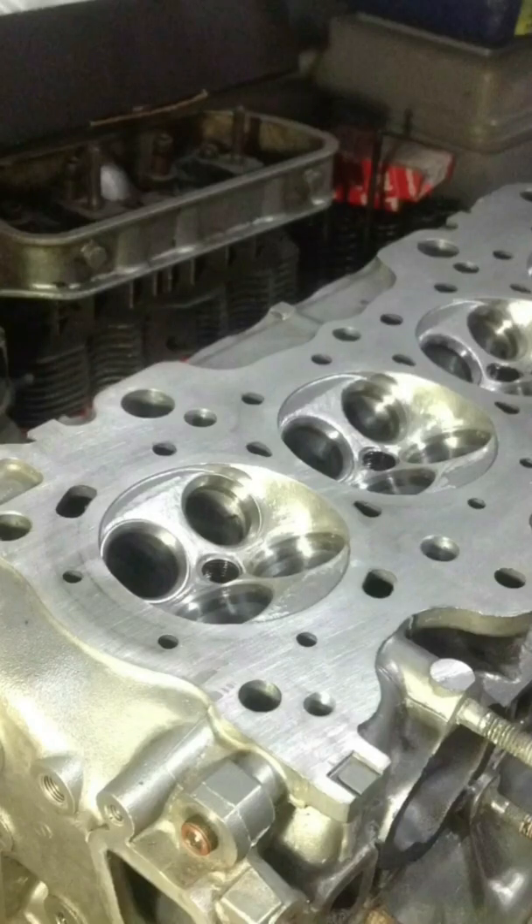Aside from porting the intake and exhaust ports — what many call headworks — chamber detail is often overlooked, and it is one of the important aspects of blueprinting a motor.